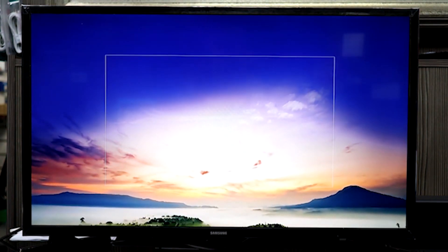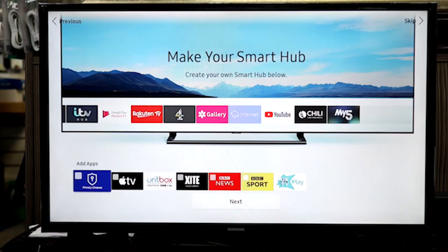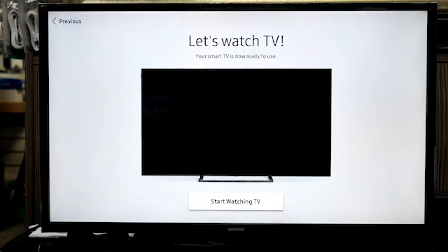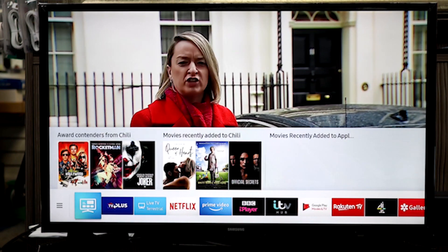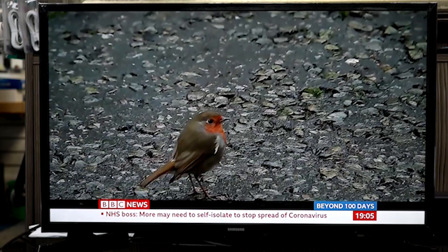The Samsung N5300 is a basic 1080p IPS LED TV with decent picture quality. It does not have a high native contrast ratio and thus dark room performance is not good. The TV supports HDR, but it cannot get bright enough to deliver the creator's intent, and thus you will not benefit much from using it in that mode. In SDR it can get bright enough for an average lit room and the color gamut is adequate. The image remains accurate at large angles off-center, which is great if you watch TV while you move around the room.